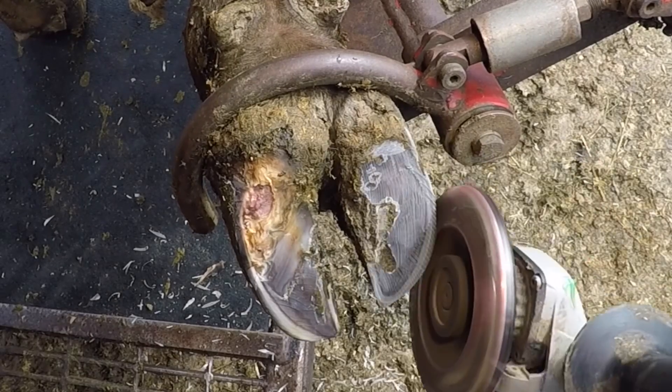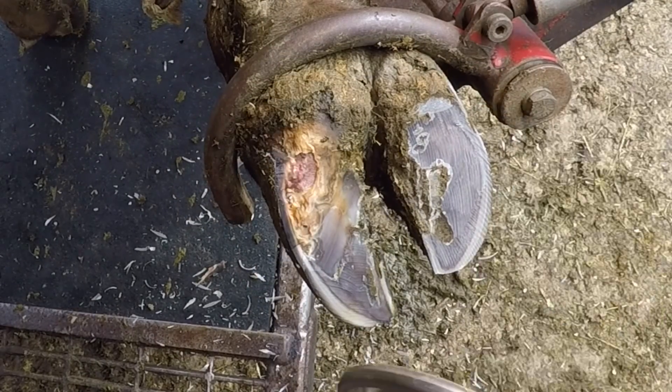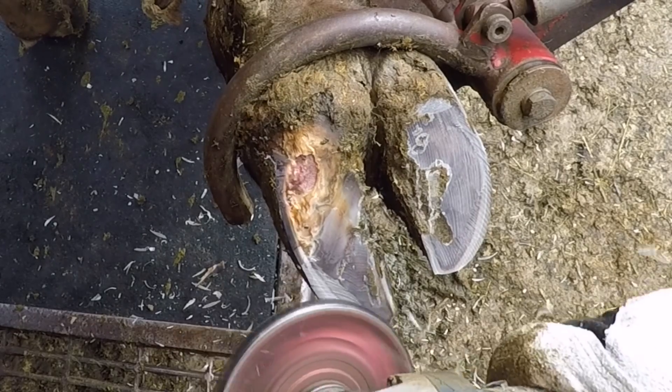Here I'm prepping the other claw to apply a block to it. While that adhesive is setting up on this block, I'm going to finish cleaning up that wound from the other side.